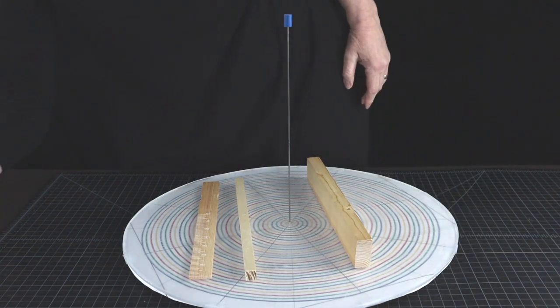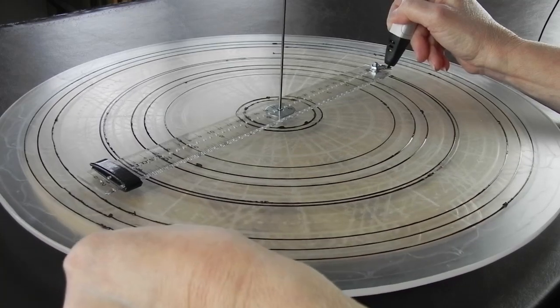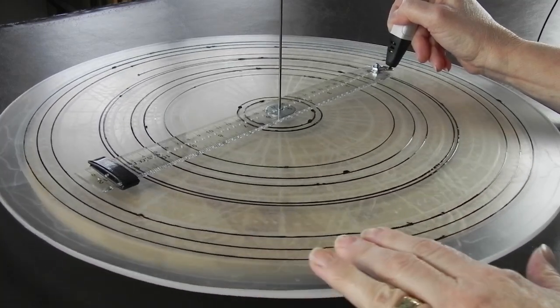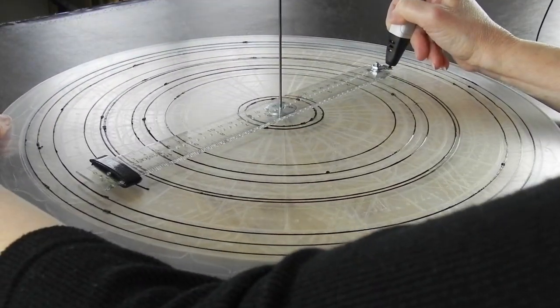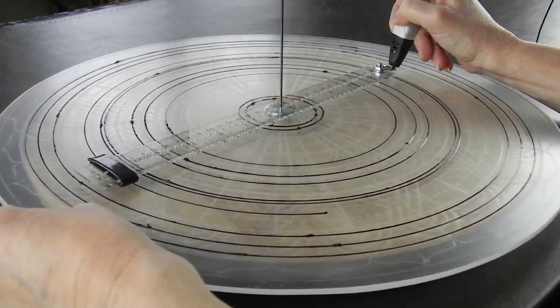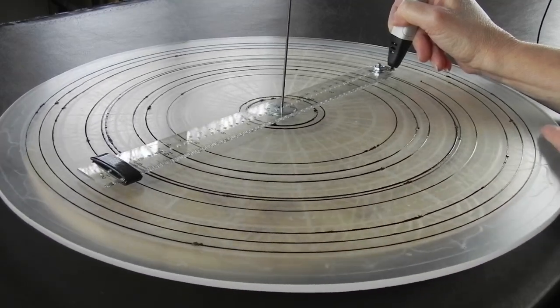And speaking of bigger circles, the bigger they are the harder it is to keep them round. So here is a link to how to make a circle ruler to help with that if you wish, or just trace them by hand, which is what I am going to do for this video.